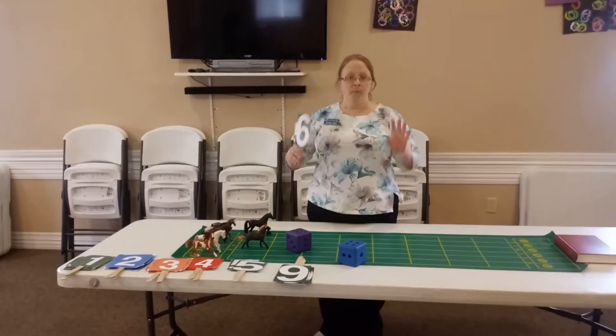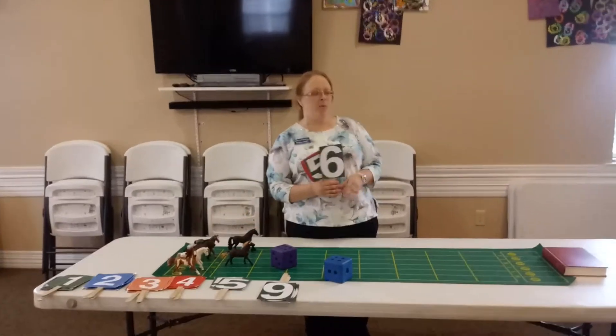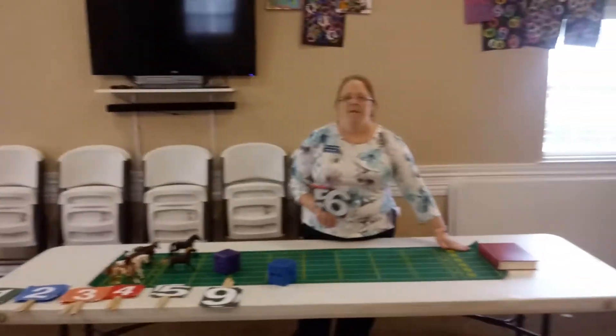Then your residents will be cheering, "Whoo, get my horse to the end!" So when the horse gets to the end, they win their quarter.